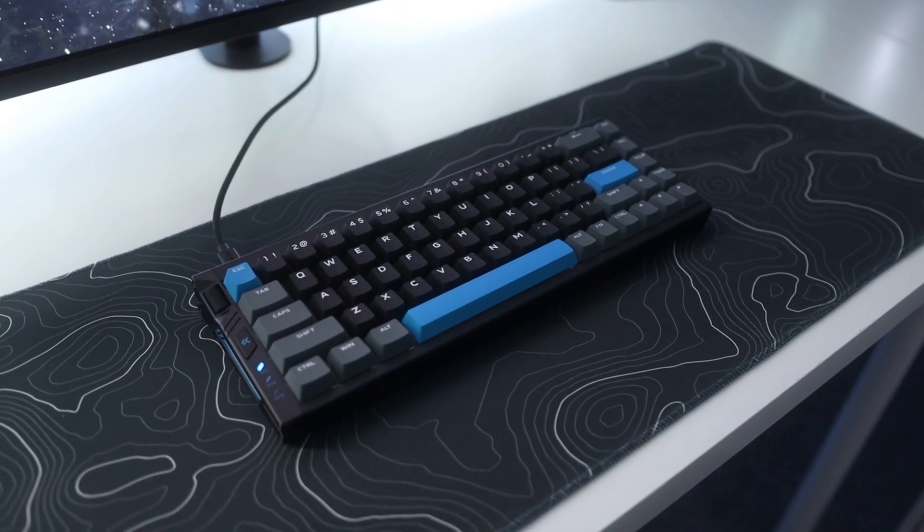This is the Emchoze A68 Turbo, and it might just be the best keyboard that Emchoze has ever made. But is it worth it? Let's find that out.